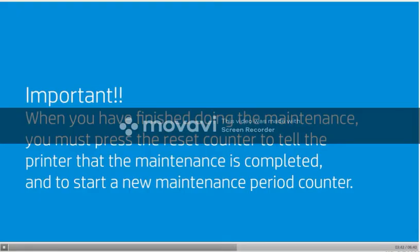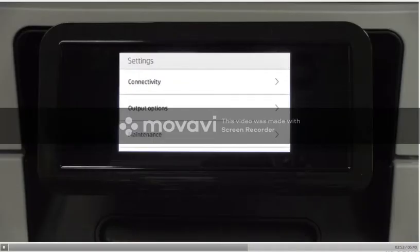Important: when you have finished doing the maintenance, you must press the reset counter to tell the printer that the maintenance is completed and to start a new maintenance period counter. Go to the front panel, tap the settings icon, then press preventive maintenance.